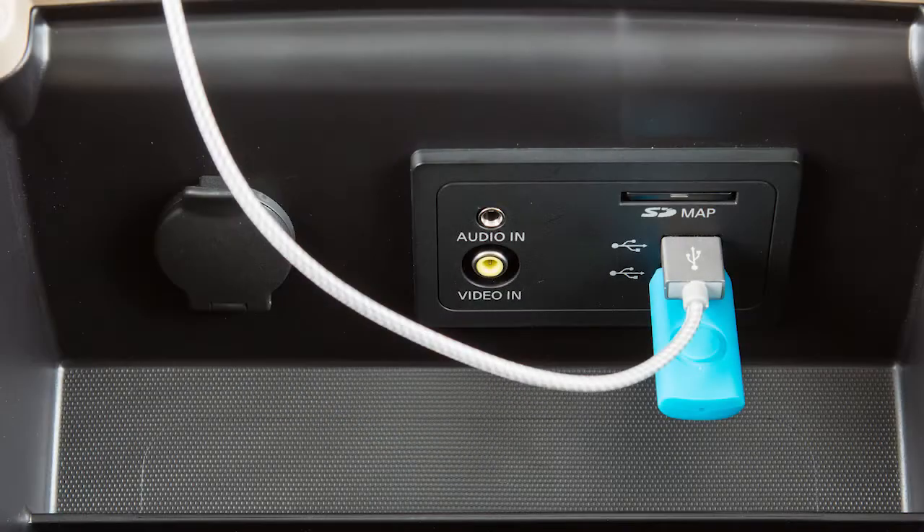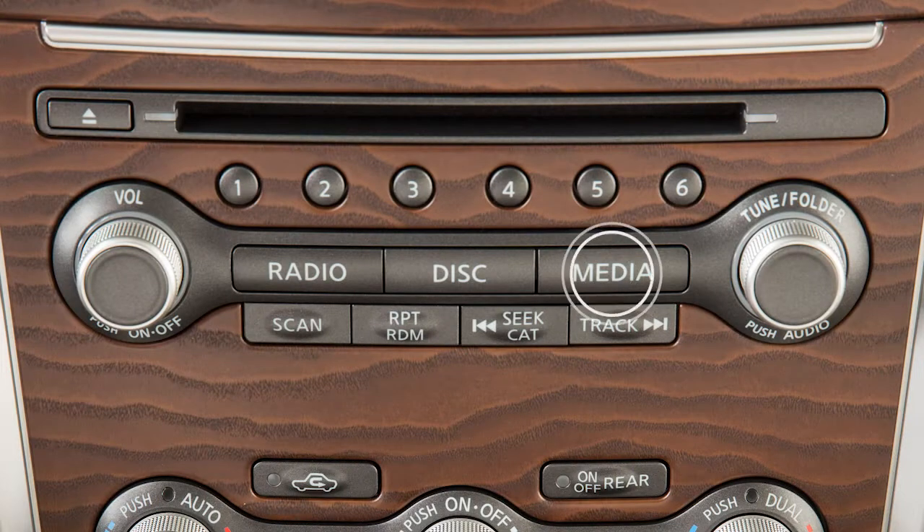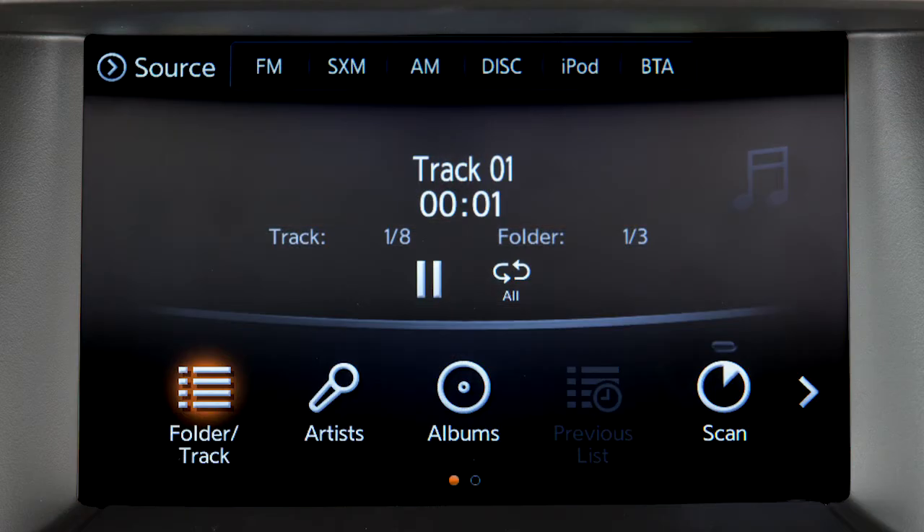When devices are connected to both USB ports, audio can only be played from the device that is plugged in first. Both ports will charge the connected device's battery if compatible. Press the media button repeatedly to switch to the USB or iPod mode, or touch the appropriate key on the audio source bar if available.